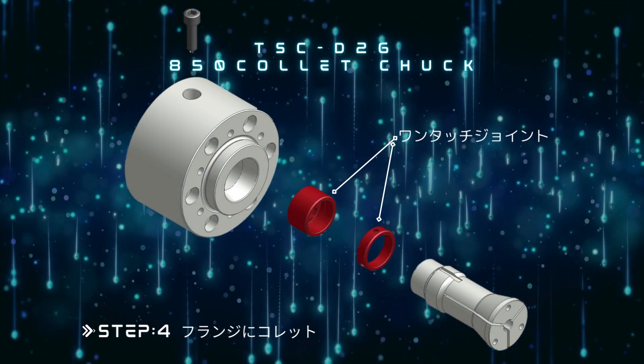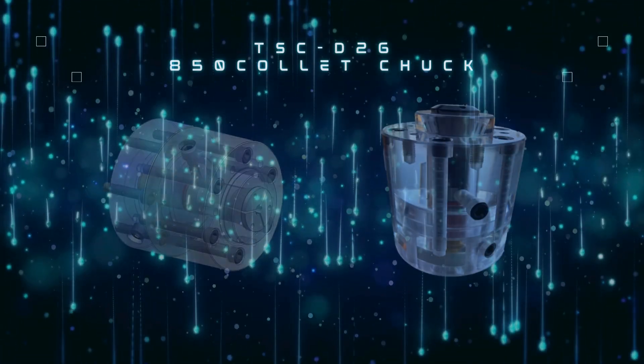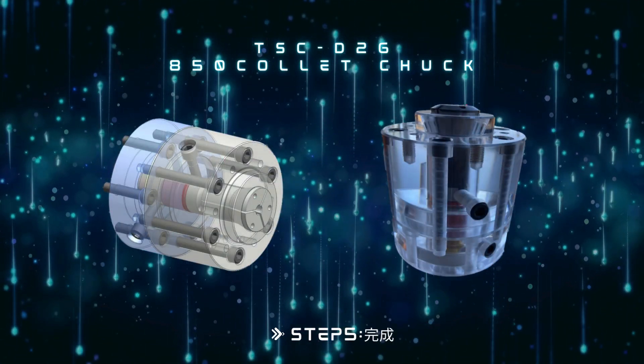Step 4: The collet chuck can be attached to the flange with one touch. Step 5: Installation is easily done.